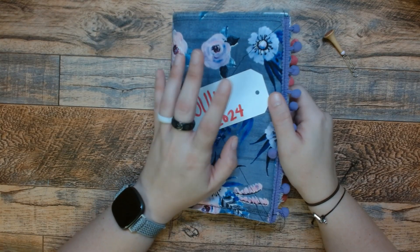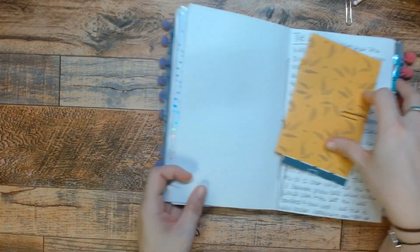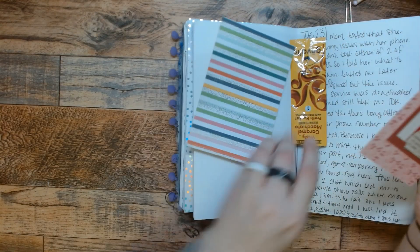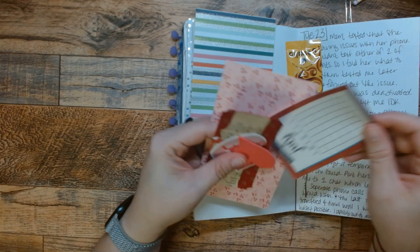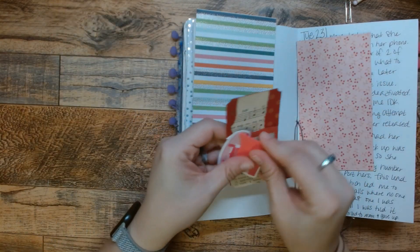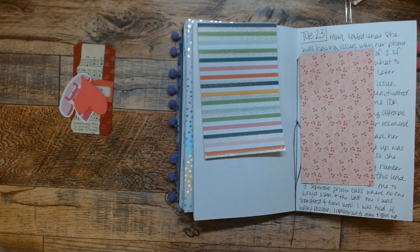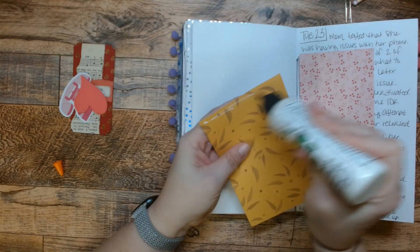I had some late days that I wanted to use some page kits on. I have all of this stuff right here. It's funny because I remember when I put this page kit together, I said, why am I going to use this telephone? Like, what's with that? Well, I'm going to use this telephone because on this day I dealt with my mom's phone problems, so the telephone works out perfectly in this page. I'm glad I put that phone in there. I'm just going to start adding my paper in.